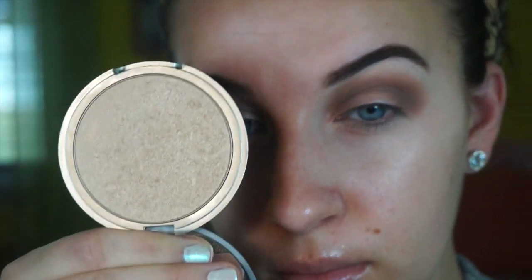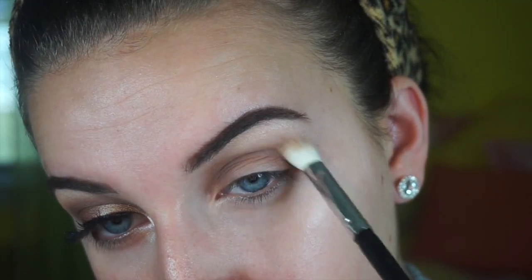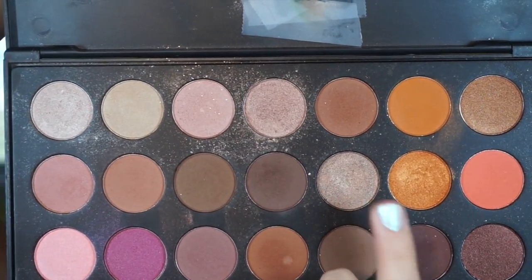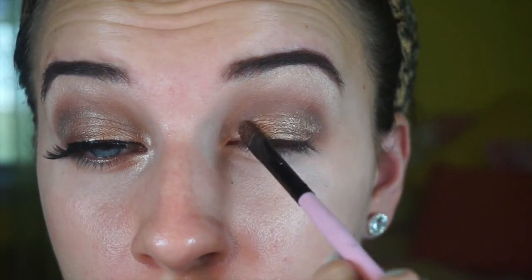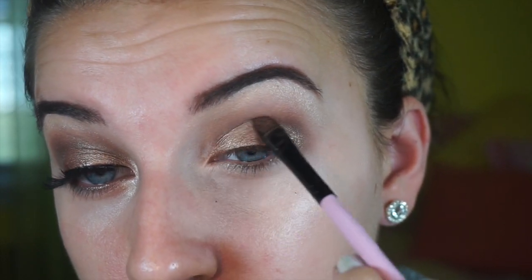Now I'm going in with the Mary Luminizer by the Balm to highlight my brow bone, and then further blending all the colors together. I'm taking the second row, fifth color, and wetting the brush before applying it so the color goes on more pigmented. I'm packing on the color, not swiping it. As you can see, the color is so pigmented and these colors go really well together.